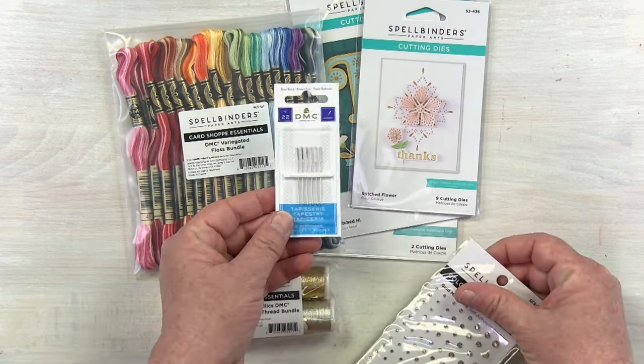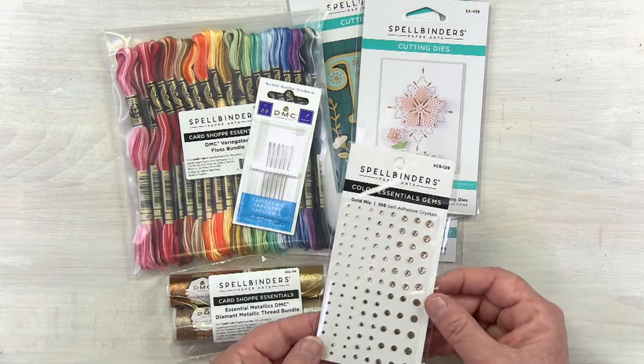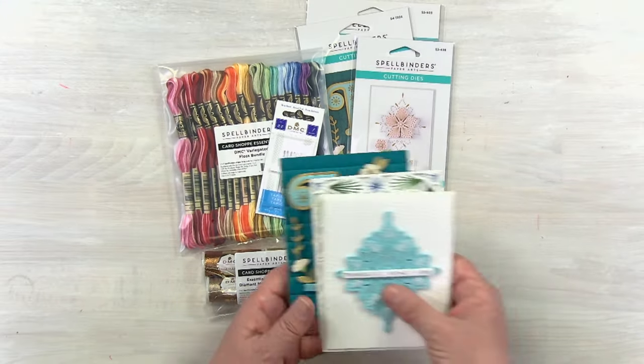We've also got an extra pack of needles, because we always need those, and then a really sweet pack of gems just to finish off all of your projects. Take a look at a couple of those beautiful projects.